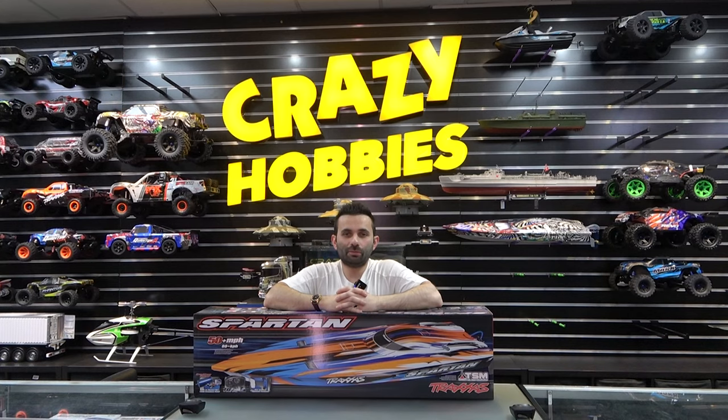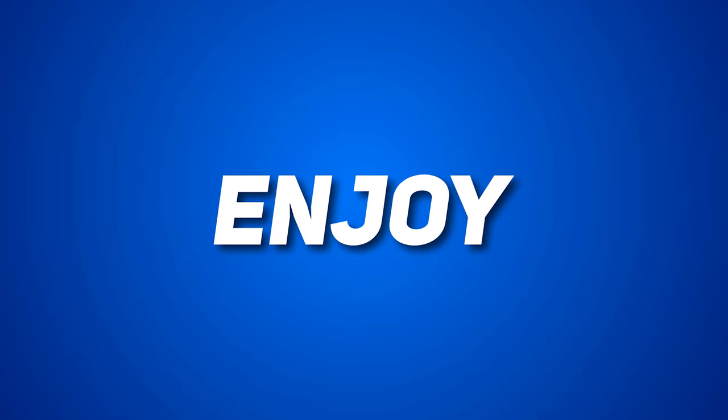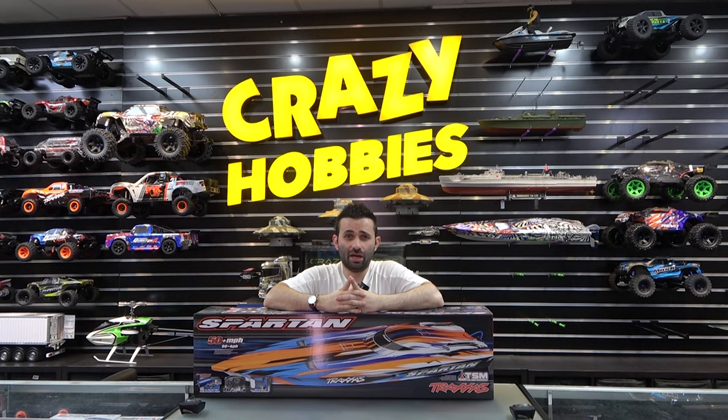Welcome back ladies and gentlemen to Crazy Hobbies Down Under. It's heating up here down under and what better video than an RC boat video — in particular the Traxxas Spartan.